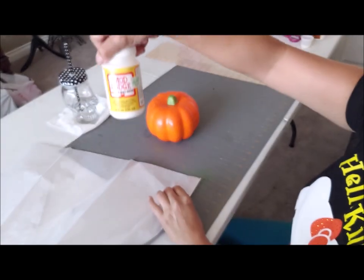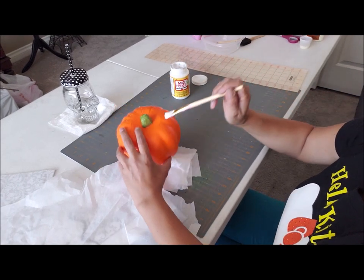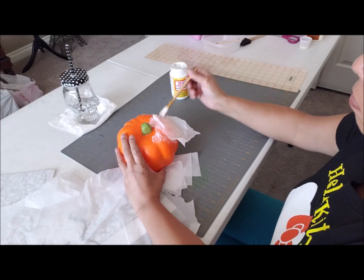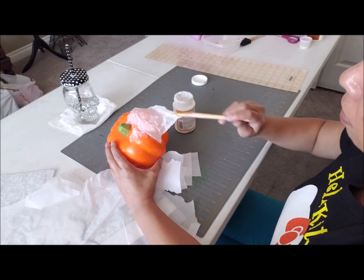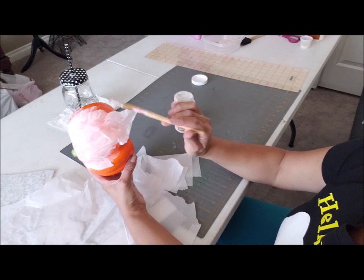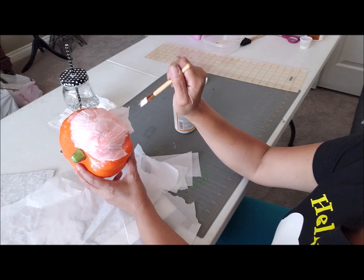As you have Mod Podge, just cut pieces of your tissue. I'm going to dip my brush in the Mod Podge and start adding it, then pick up a tissue and Mod Podge it onto my pumpkin. I'm going to continue layering the white tissue paper all the way around, doing a few layers until I don't see the orange anymore underneath. Then I'm going to let it dry and come back for the next step.